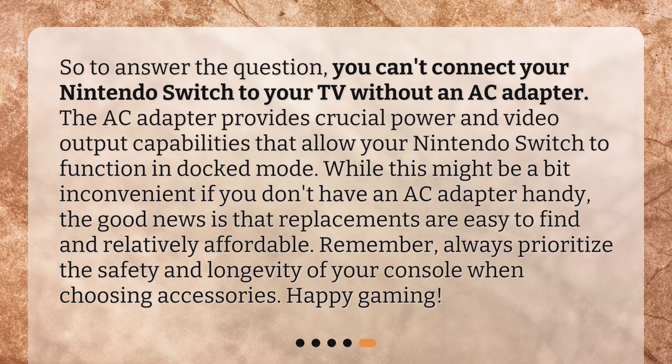To answer the question, you can't connect your Nintendo Switch to your TV without an AC adapter. The AC adapter provides crucial power and video output capabilities that allow your Nintendo Switch to function in docked mode. While this might be a bit inconvenient if you don't have an AC adapter handy, the good news is that replacements are easy to find and relatively affordable. Always prioritize the safety and longevity of your console when choosing accessories. Happy gaming!